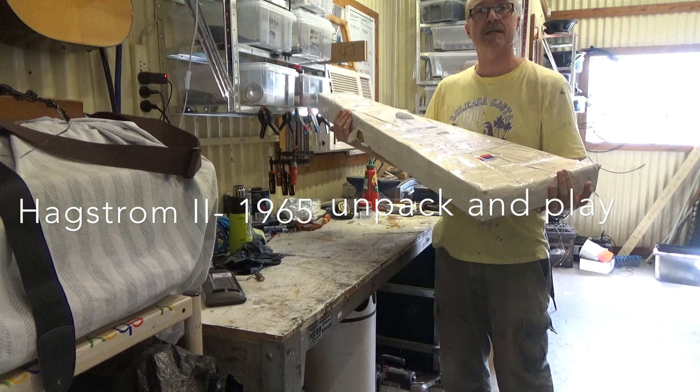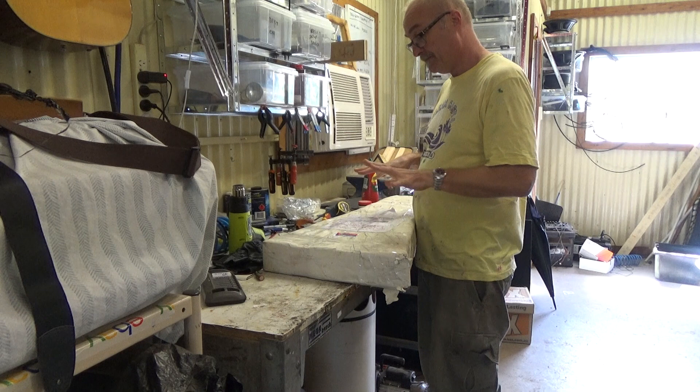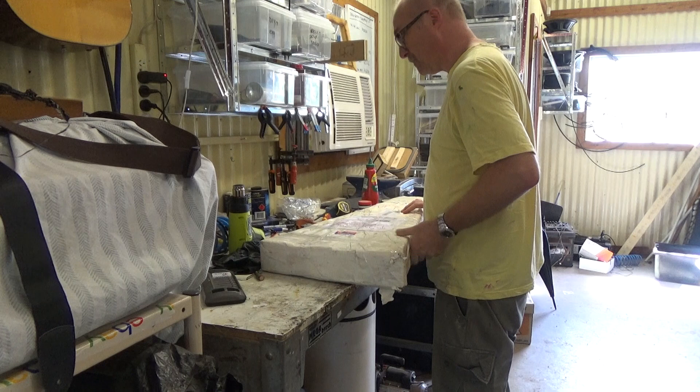G'day! The excitement for today is delivery. It just came through from the United States. It's a vintage Hagström 2. Let's pick it up from the post office. So let's open it up and see what we find inside.